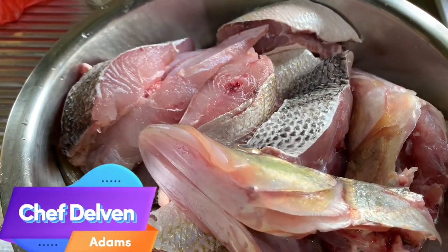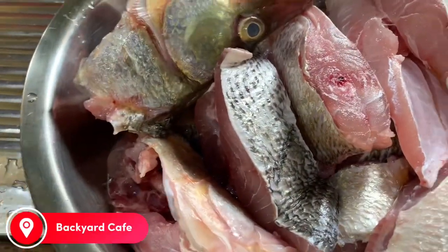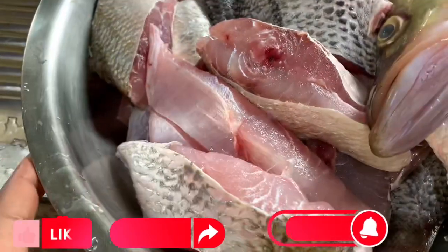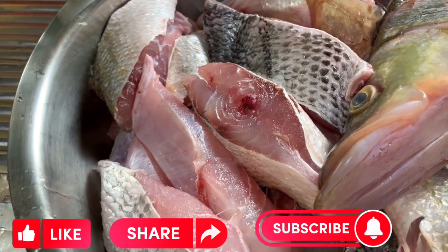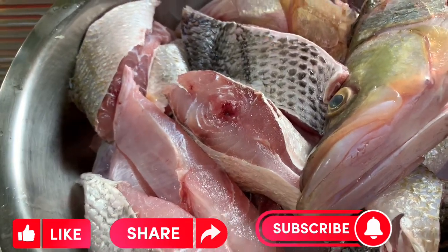All right guys, we're back at it again. Fish finished cleaning — see that, nice and clean. Look at the freshness of that, looks like it just came out of the ocean. We went to the fish market, met a bank wife, picked up the fish — as close as we can get to it.